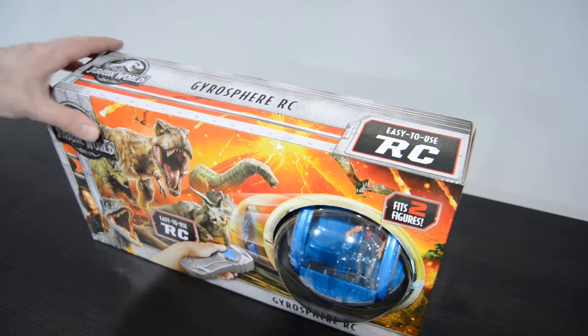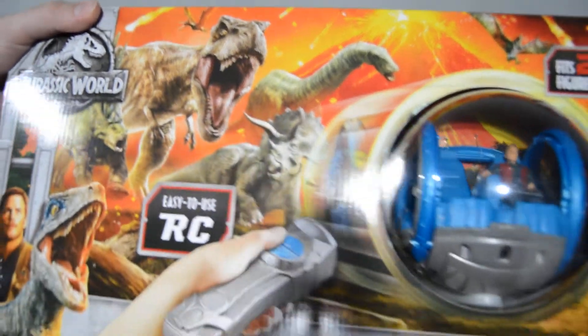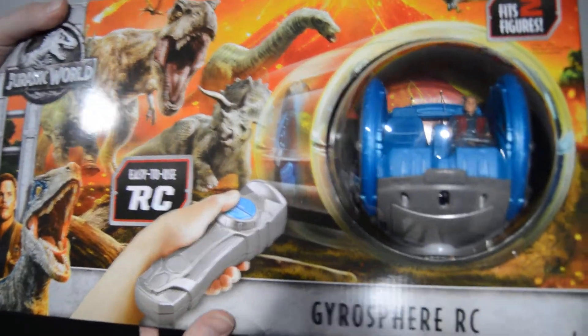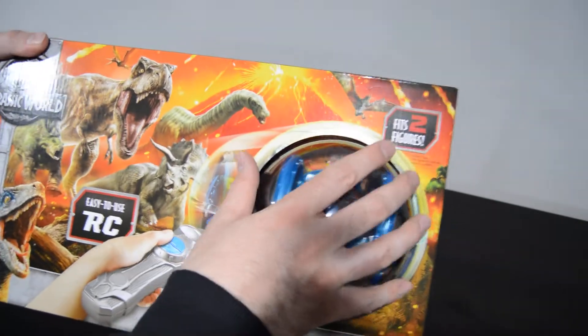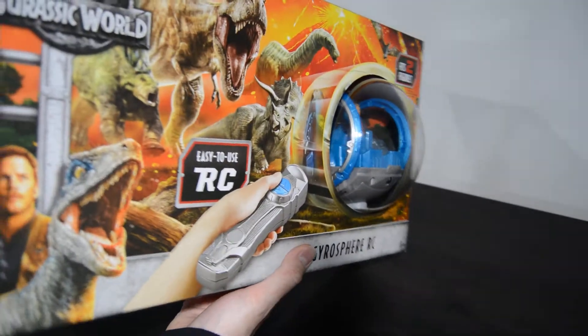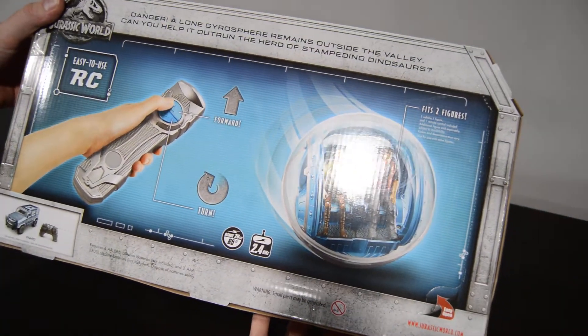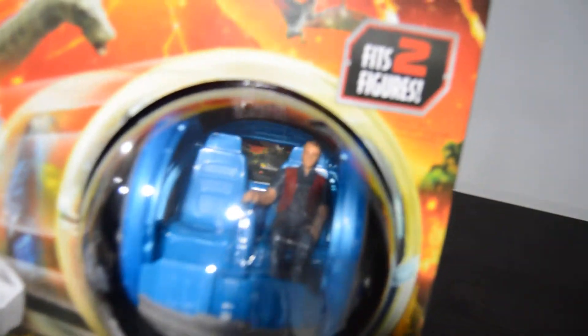This is the Jurassic World Fallen Kingdom Gyrosphere RC. It's a good size, much bigger than previous gyrospheres from the Jurassic World series. You can fit two figures in there, which is pretty cool. It actually starts out with Owen in there — pretty good detail on him. He actually has his hand on the controller of the gyrosphere, which is pretty neat.